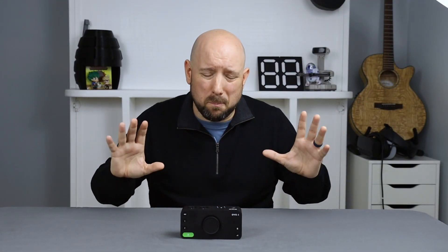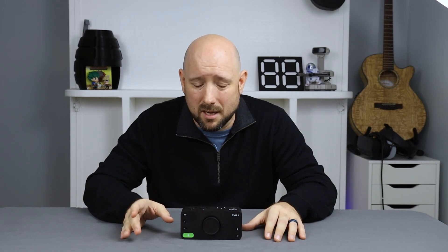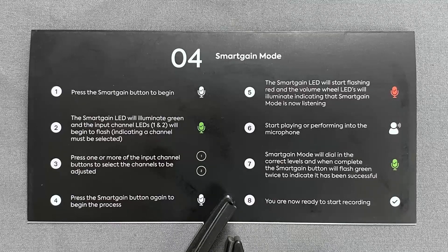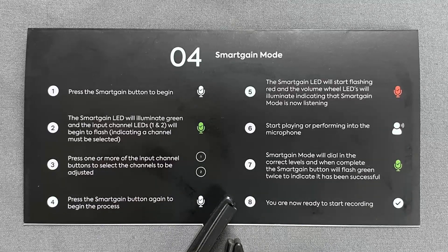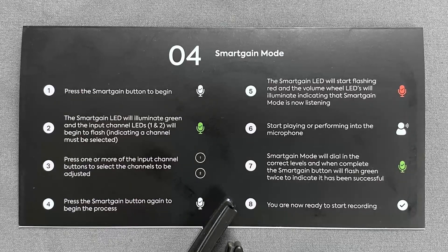If pretty much all things are equal spec-wise, why would you choose the Evo 4 over the million other devices in this class? Why not a Focusrite or a PreSonus? Well, there are a couple of killer features on this Evo that are unique in this class. The first is the Smart Gain control. Smart Gain lets the Evo sample either input channel as you play your instrument or sing into your microphone, and it will then automatically set an appropriate gain to ensure you won't clip.